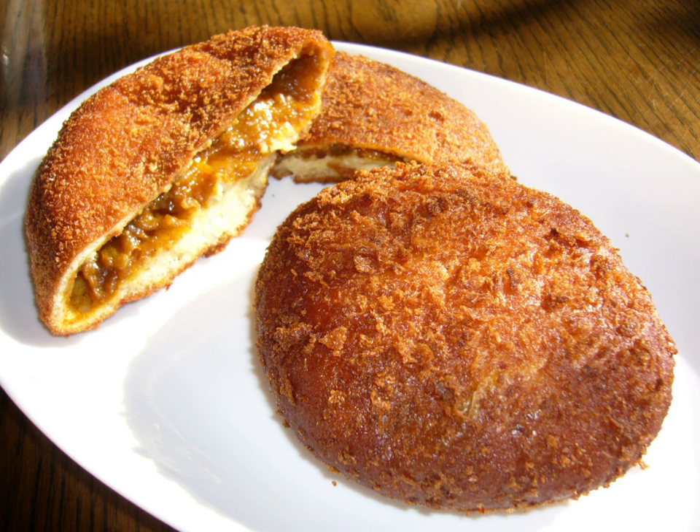Curry bread is a popular Japanese food. An amount of Japanese curry is wrapped in a piece of dough, and the dough coated in bread crumbs, and deep-fried. On occasion it is baked instead of deep-fried, but deep-frying is the most common method of cooking. Curry bread is usually found in bakeries and convenience stores.